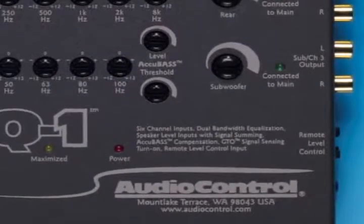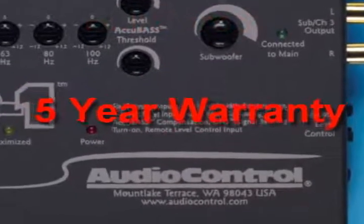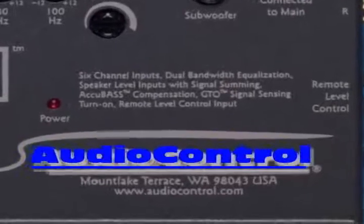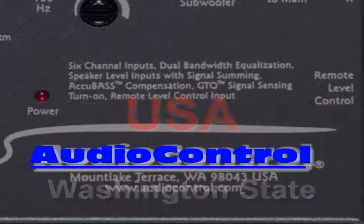And remember, if you have your LC-Q1 installed by an authorized AudioControl dealer, we will extend your one-year warranty to a full five years. The LC-Q1 — the newest OEM marvel from AudioControl, where we've been making good sound better, right here in the rainforest of Washington State, USA, for over 30 years.